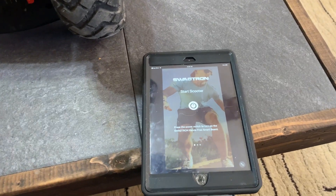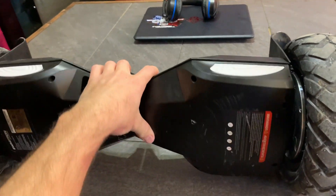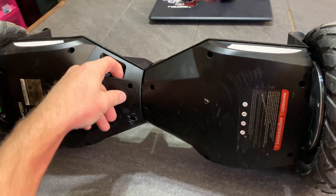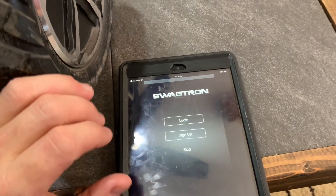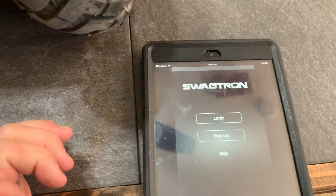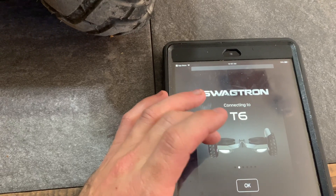I'll do a quick video on the app you can download off the App Store for the Swagtron — or any of the Swagtrons. This is for the T6 version. Go ahead and power it on. I'll show you how to turn the self-balancing on and off through the app. You can do the login if you want — I've already logged into mine. Hit skip and pick which one you want; some of them might have different options, which is why they have it like that.